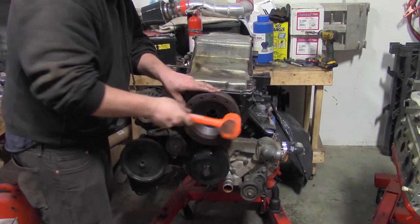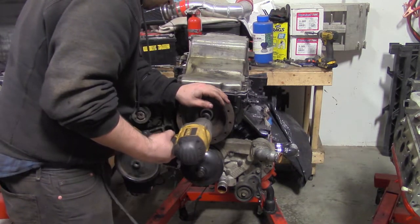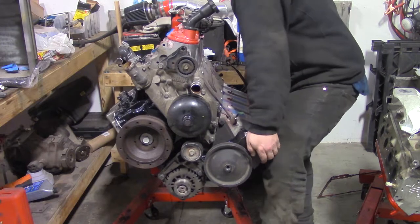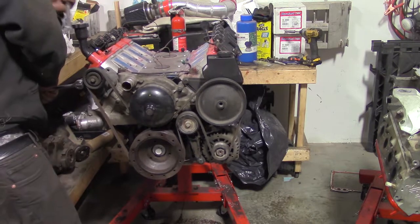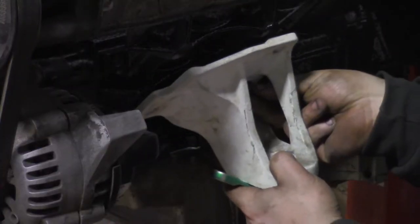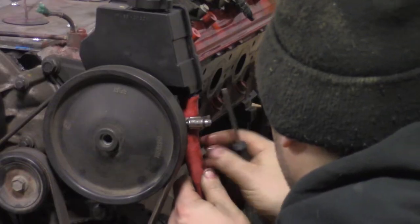Use every available technique to get the harmonic balancer on the new motor. Torque the crank bolt to spec — I made a bracket to hold the crank in place. Now throw the belt back on and tighten the slide tensioner. Rotate the motor and make sure everything is moving smoothly. Put the engine brackets on. Attach the power steering line.